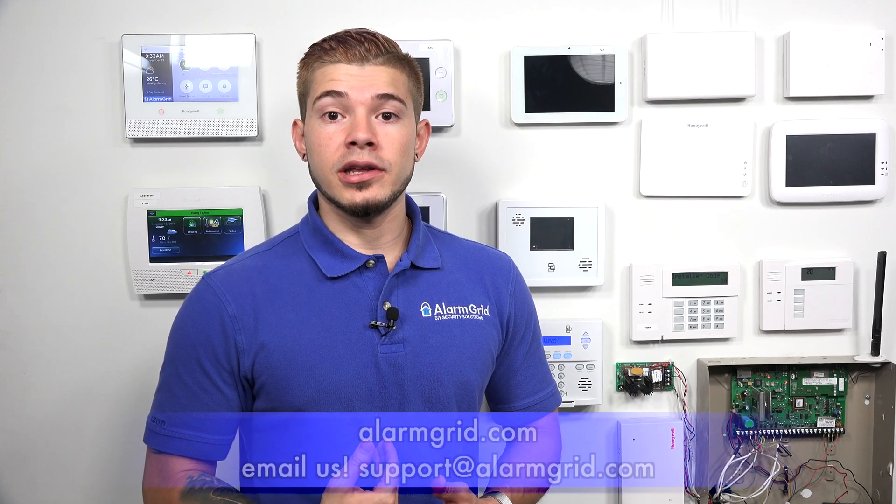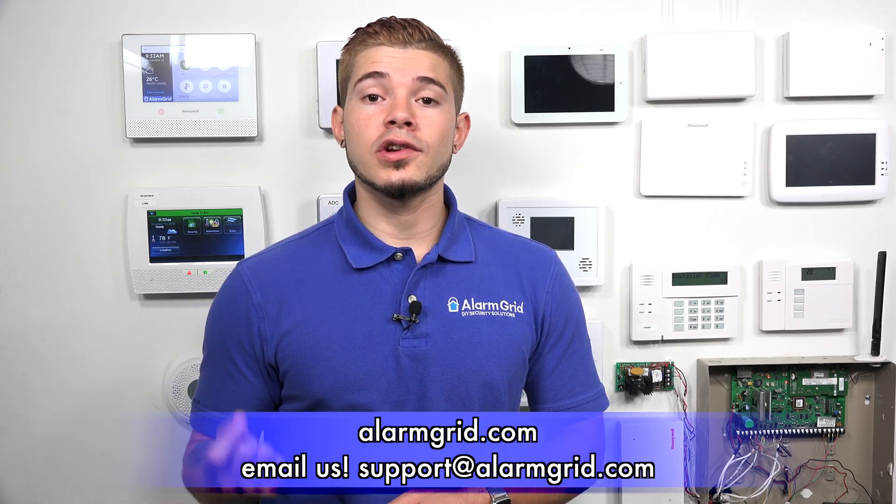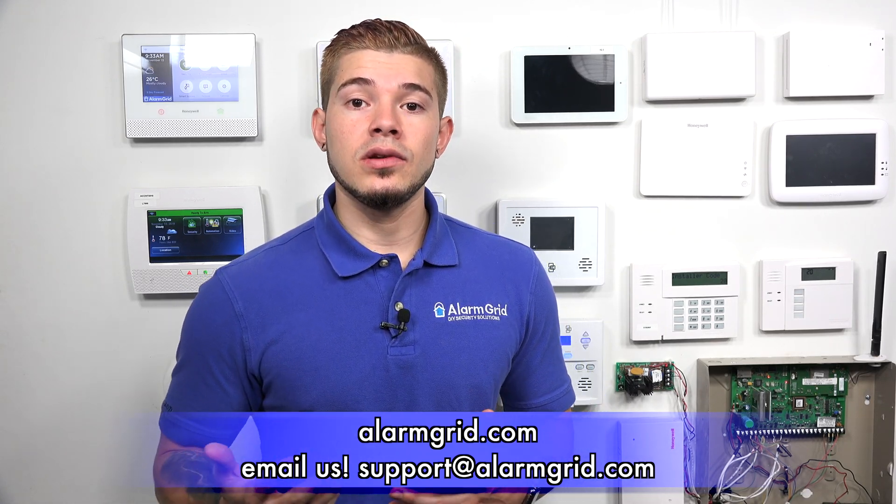If you need to find out more about cellular monitoring, we'll be more than happy to help. If phone line is the only option you have, that's perfectly fine — we'll help you get everything set up. You can view all of our plans on our website, AlarmGrid.com, and you can also email us at support@AlarmGrid.com. If you found this video helpful, make sure you hit Like, subscribe to the YouTube channel, and hit the bell icon to enable notifications so you get notified when we upload new content. I'm George — I'll see you guys next time.